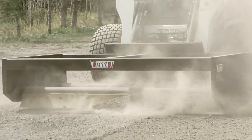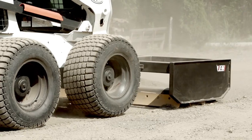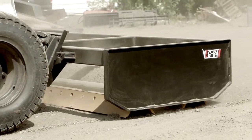These box graders were designed by Eterra to be an affordable solution for road maintenance. Most people who have private roads have a hard time trying to keep the roads clear, keep the potholes out, and keep it nice and smooth. This is the ideal attachment for that application.